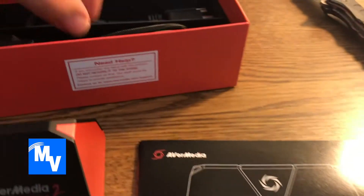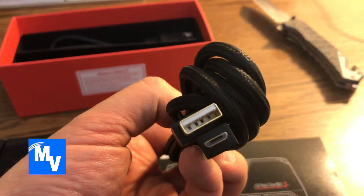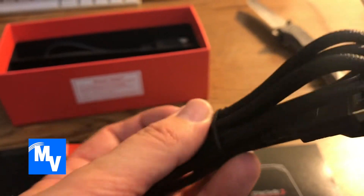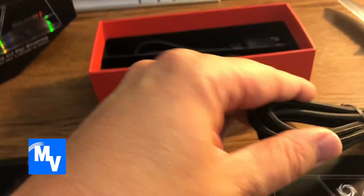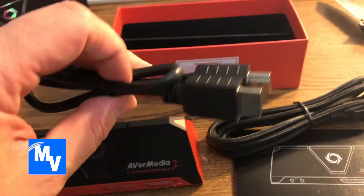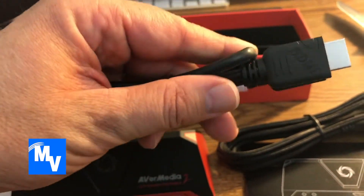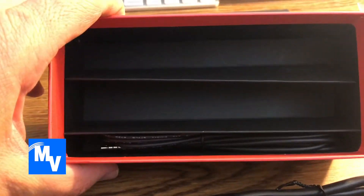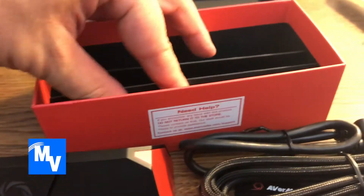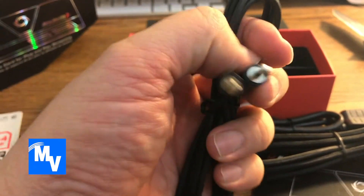Here's the quick guide. Here's the first set of cables — micro USB to USB, which I believe is for powering the device. And here is the HDMI cable, so an extra cable just in case you don't have any. And it looks like there is one more cable in there — it is for audio.